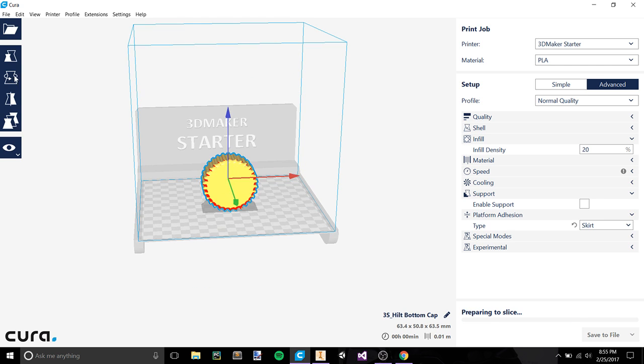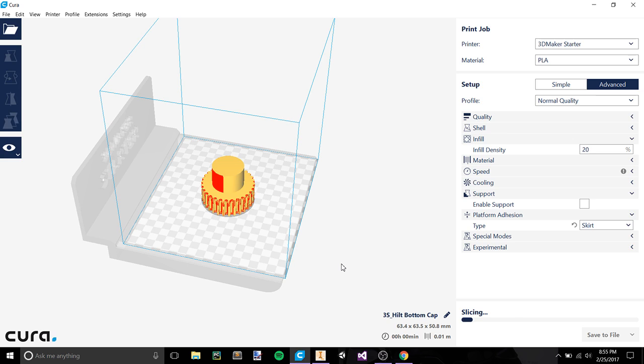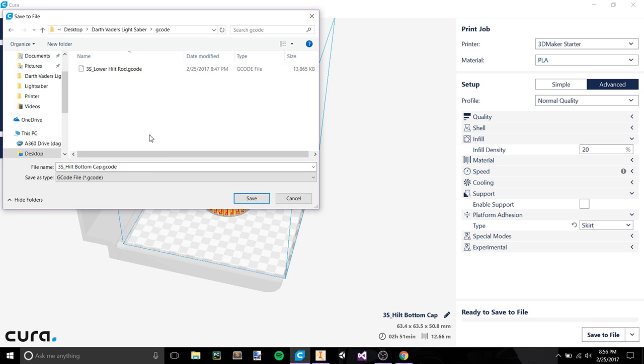Click on it, hit rotation, rotate around the red axis to 90 degrees, and let the whole thing go through its slicing. We've finished slicing — that'll be a 2 hour and 51 minute print. Save to file: Desktop > Darth Vader's Saber > gcode, and save.